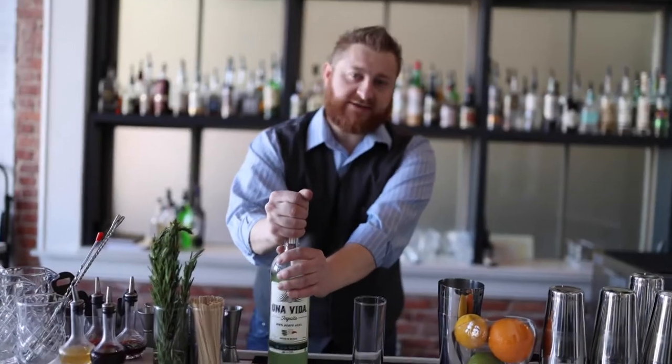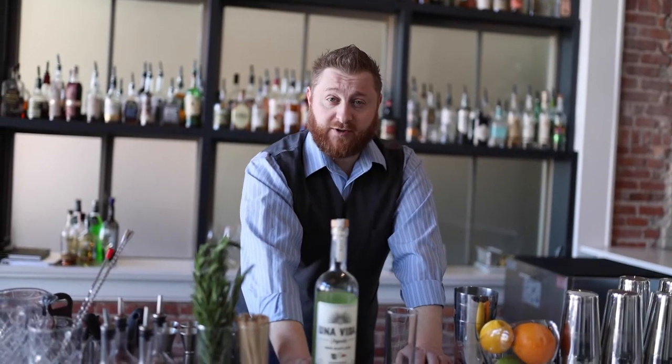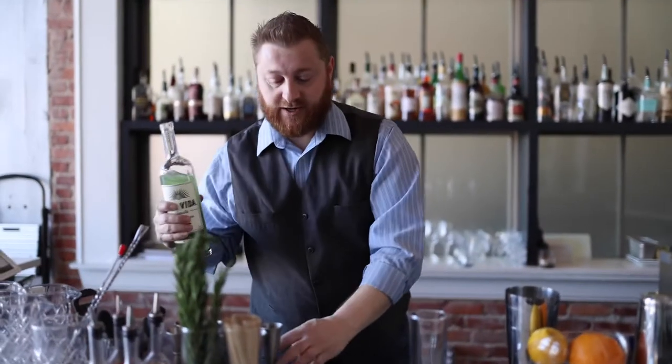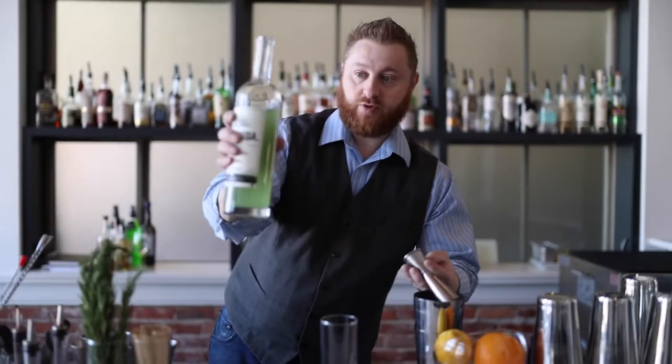Here we are at Canaan Winning Cocktails today. We're going to make our Romero Es Vida — a Una Vida tequila cocktail that we came up with. We take their Blanco and then we sous-vide rosemary into it. This process is really popular and it gets a lot of extraction. You can see the really beautiful color on that.